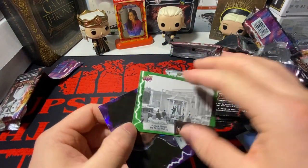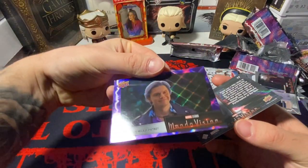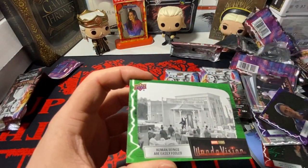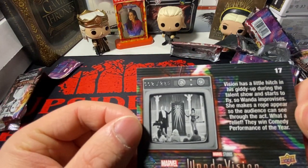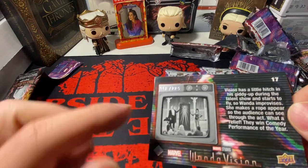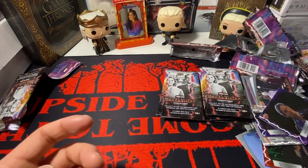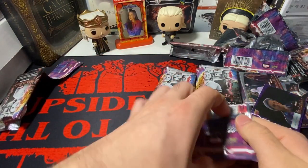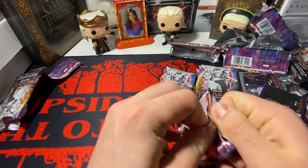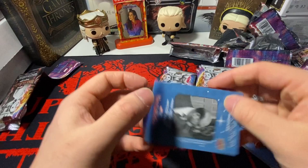Might as well just go through these packs because we aren't expecting anything. We have a green — is this numbered? Yes, this is numbered. So we have a purple Pietro and we have a green insert numbered to 225 — 112 out of 225. You can see it right there in the upper-hand corner. Not even going to bother sleeving that up just yet. Maybe I can still pack something.